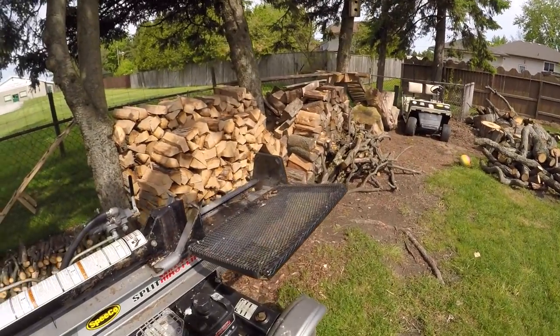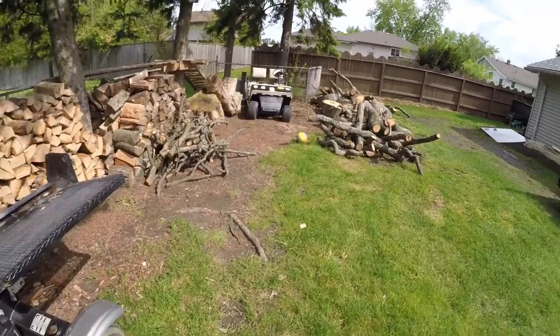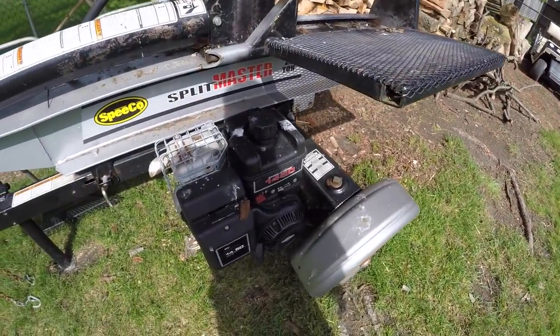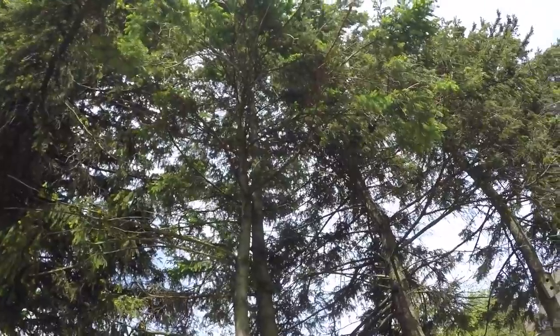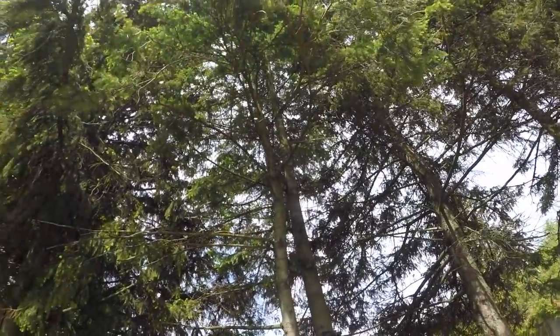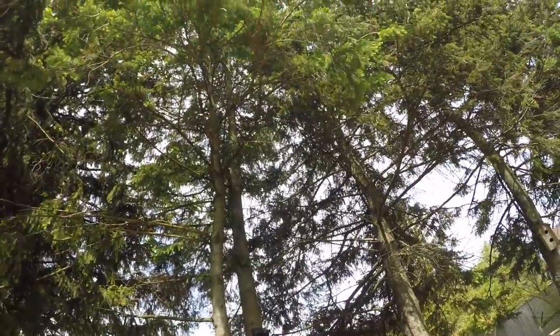Welcome to the Belso Show. I've been busy this weekend — I didn't do much video yesterday because I haven't stopped. Started splitting wood yesterday, got some of that split up, still got quite a bit to do. Bird shit all over my log splitter — there must be a nest here somewhere.